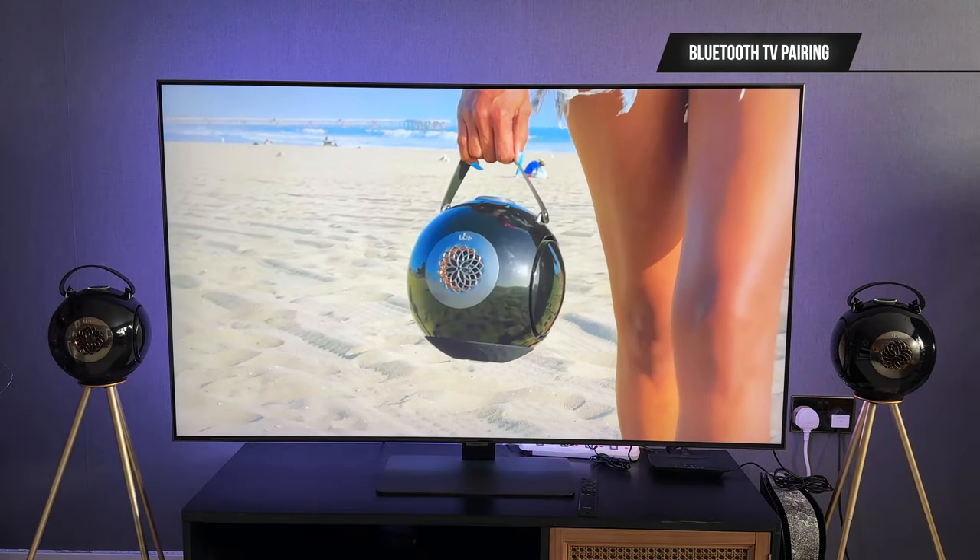There are multiple use cases with this speaker — you can set it up with your TV, laptop, phone, and many different devices. I'm probably even going to use this in my home gym, because having a nice speaker system with good music really gets you pumping and working out that much harder. Let's take a look at some of these use cases around the house — music wherever your day takes you.